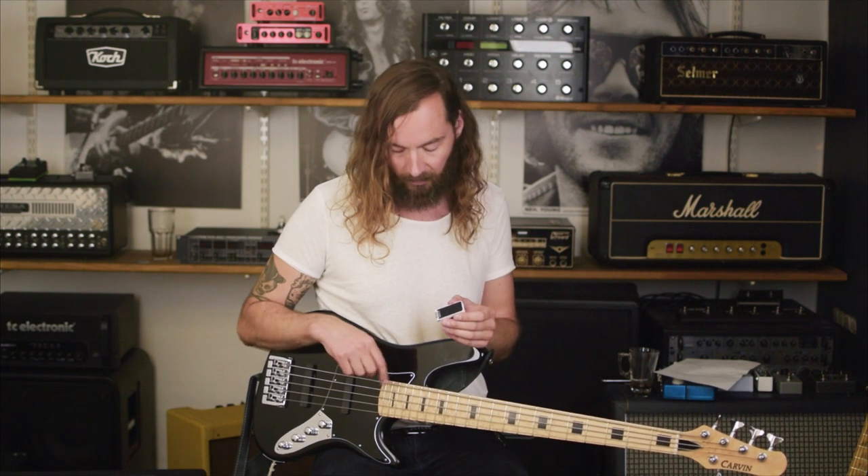If any of you using a bass — especially a bass with a low B string — have tried that with a clip-on tuner, you'll know that it's very tough to get accurate tracking. A lot of times the low B will kind of fluctuate around a lot before it settles in. Not so with Polytune Clip.